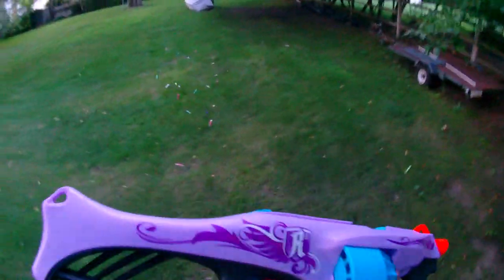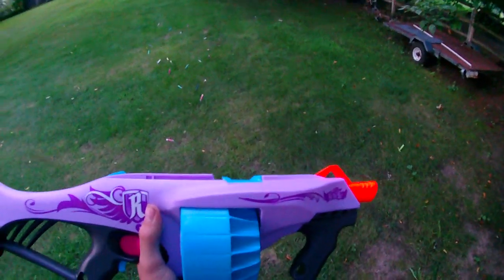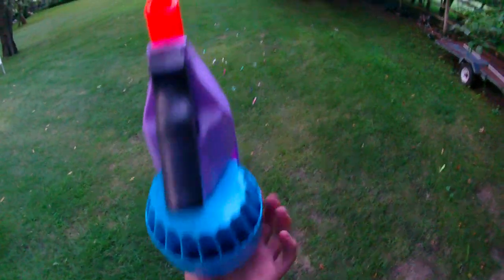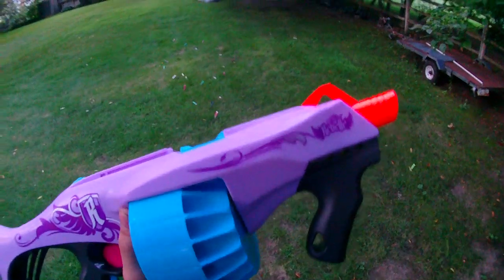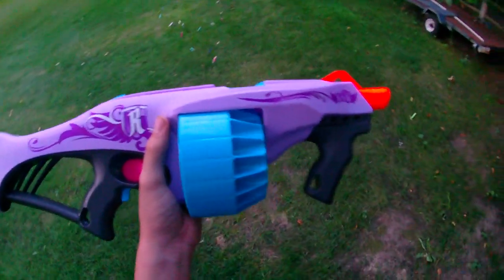I have some motors I want to replace this with very soon. That's basically my review of the Fearless Fire — 35 bucks, not quite worth it. If you can knock this down to like 25 I would say it's worth it. This is a drum-fed strife basically, which is a good deal depending on your play style. That's my review, thanks for watching guys.